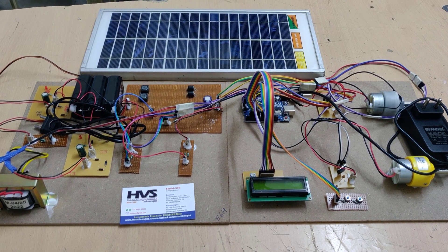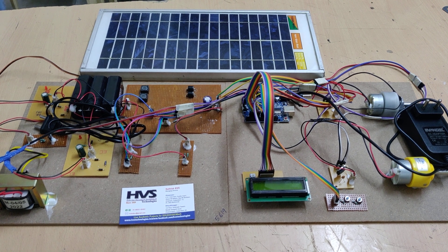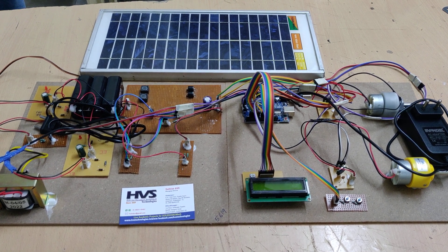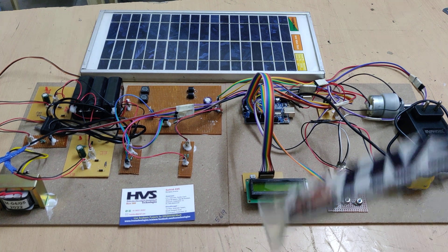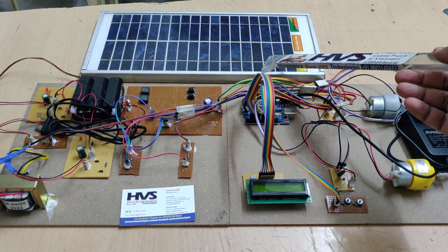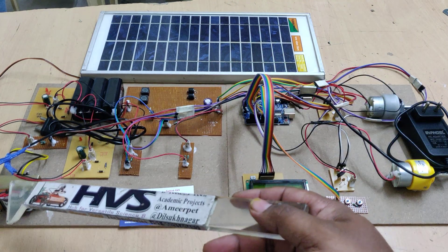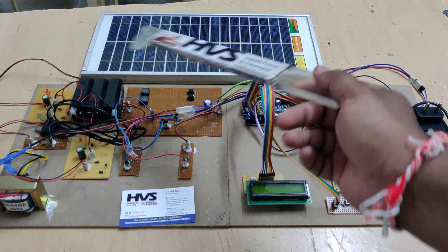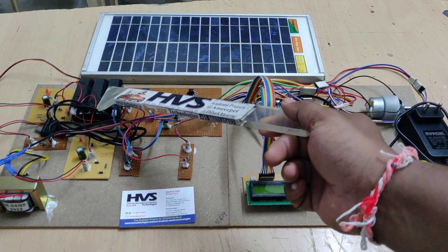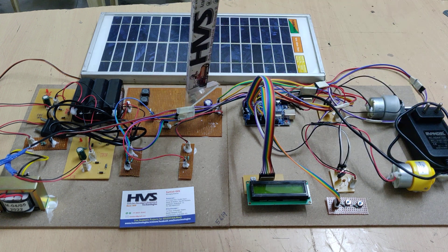Welcome to the project demonstration of a multi-input interleaved DC-to-DC converter for low voltage applications. The multiple inputs come from a solar panel and a 12V 1-amp battery, along with a 230V AC charging circuit. Both the AC charging circuit and solar panel are used to charge the 12V 1-amp battery, and the battery output serves as input to the interleaved two-stage converter.